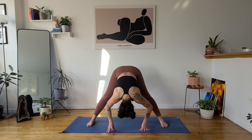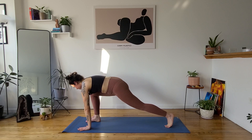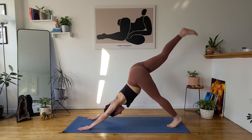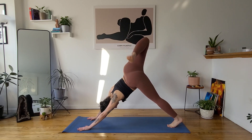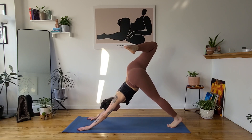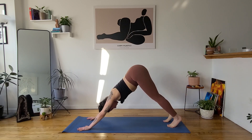Bringing your hands back under your shoulders, inhale, halfway lift. Exhale, low lunge, frame your front foot. Inhale, three-legged down dog, lift your right leg high. Exhale, open up your hip — right heel meets your left glute. Option to roll out your ankle and knee. Noticing if your chest is opening to the right — can you dial your right armpit down by pressing into your right hand? Inhale, three-legged down dog, square your hips. Exhale, down dog, release.